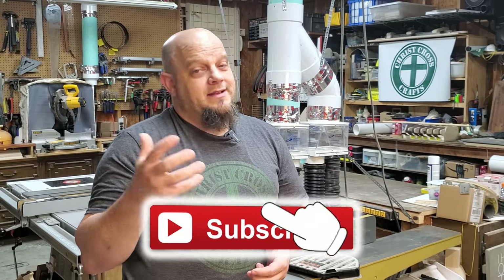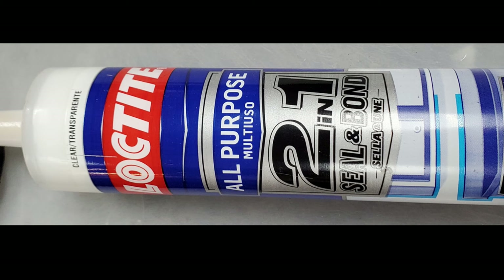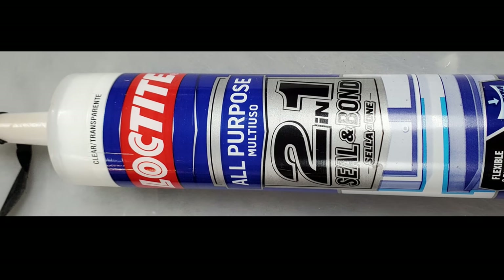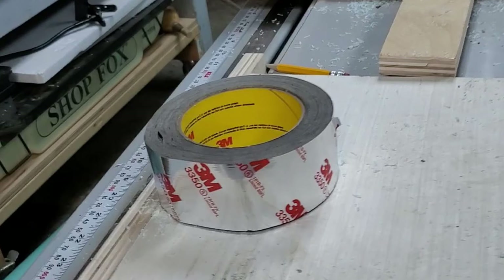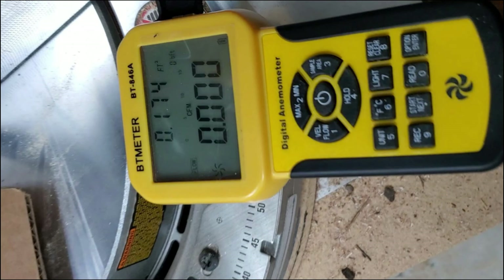I do appreciate you watching and hanging out with me. If you liked the video or other content, subscribe below and click the bell to be notified of future videos. This is Chris with Chris Cross Crafts — what an upgrade to the shop this dust collection pipe has made. Here are some of the products I used: Loctite all-purpose two-in-one adhesive for bonding the pipe, flexible metal strapping, foil tape, and the BT meter anemometer.